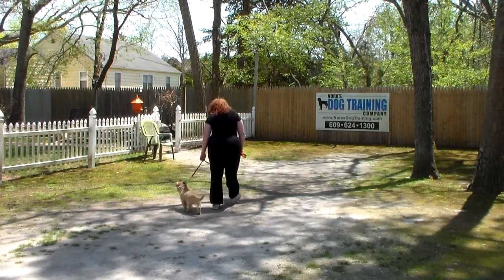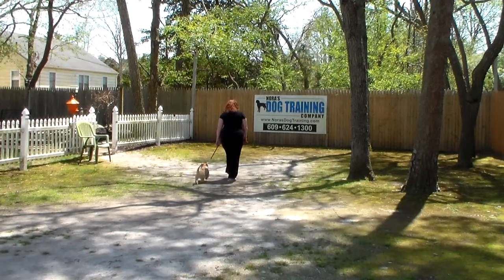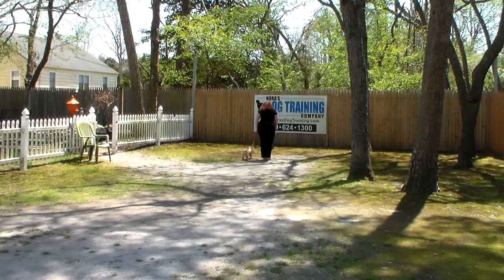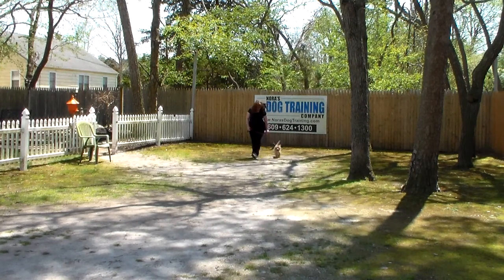Heeling is properly walking on the leash and the command is 'Harry, heel.' At this point he's got a job to do, and that's to stay even with Brandy's left leg — no forging ahead, no lagging behind — and whenever Brandy stops, Harry has been trained to automatically sit and wait for the next command.